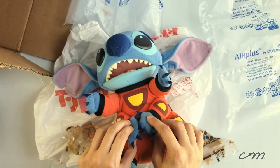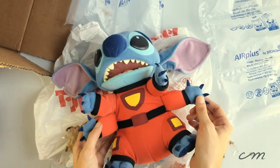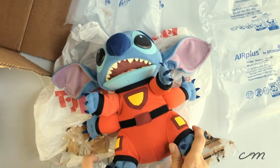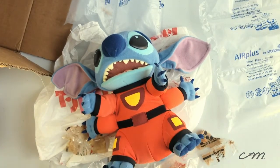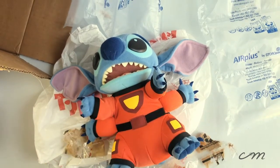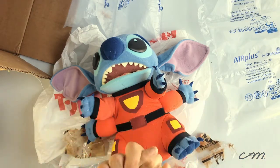I wanted to tell you guys about the reason I absolutely had to have this doll again. In 2019, I used to own him back whenever he was first released, and I was absolutely obsessed with this stuffed animal. I all of a sudden got rekindled with my love for Lilo and Stitch and realized I'm gonna need that doll again, so I jumped online and found him on eBay for a really affordable price.